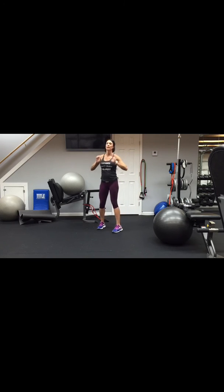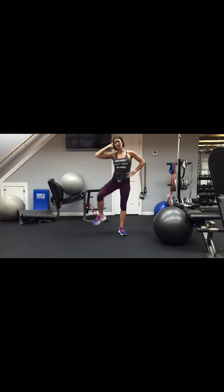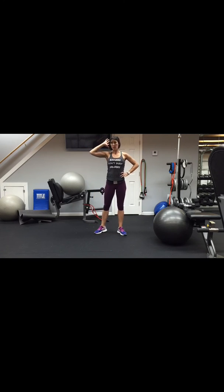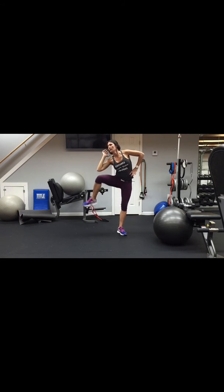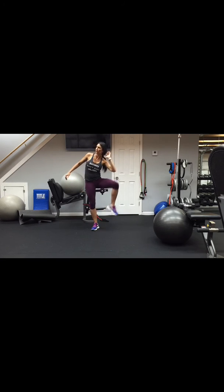We're going to do one more thing before we end our total body workout: a side bend to engage that glute. We're going 30 seconds each side to get the heart rate up. You can add ankle weights, go faster, or even add a dumbbell — make it yours. Switch sides. One side always feels so different than the other — it's like a whole other body!